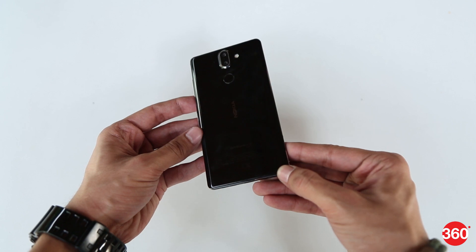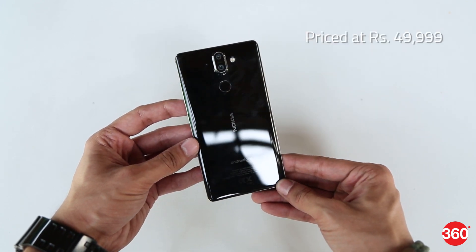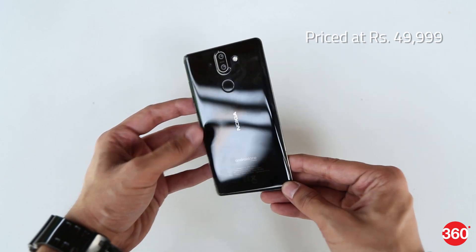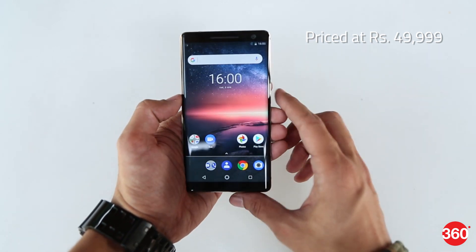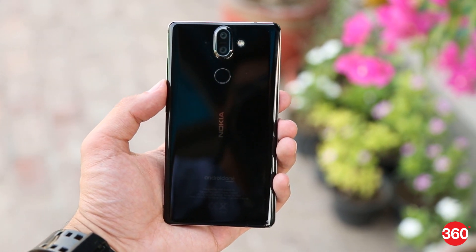Now let's get back to the device. The Nokia 8 Sirocco price in India has been set at 49,999 rupees. It will be available via Flipkart, the Nokia mobile shop, and select mobile outlets. The smartphone will only be sold in a single black color variant.